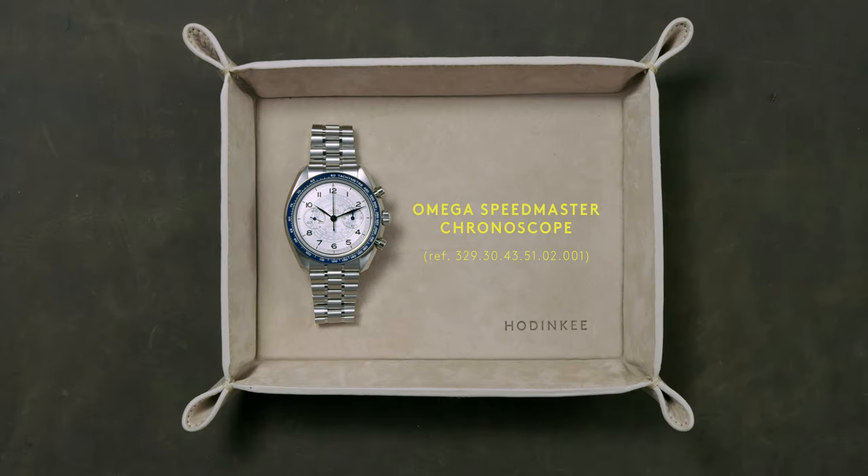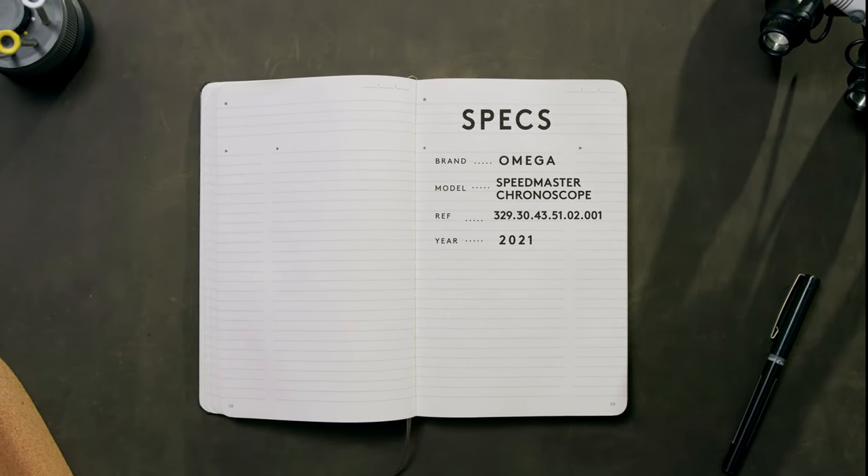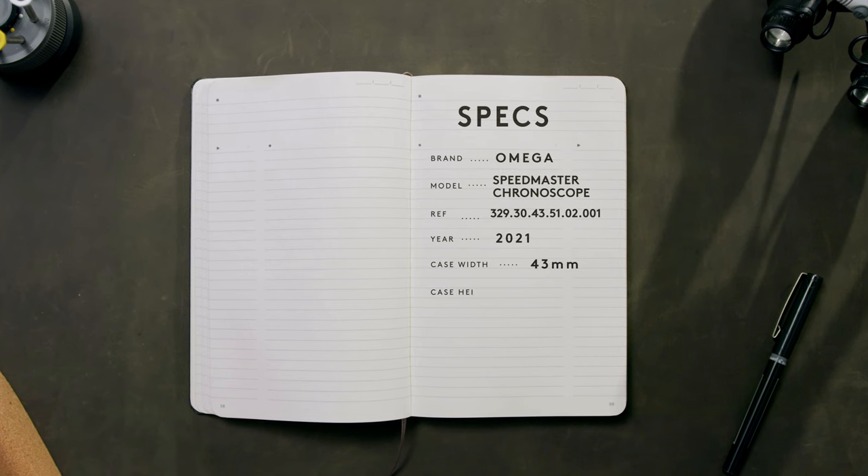The Speedmaster Chronoscope uses the celebrated Speedmaster as a platform for innovating on classic Omega designs from the 1940s. The 43 millimeter stainless steel case is instantly recognizable as an Omega Speedmaster.